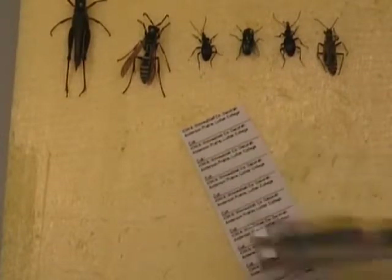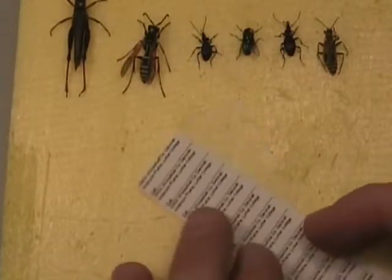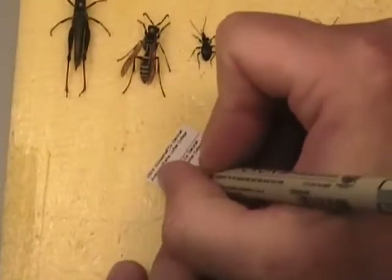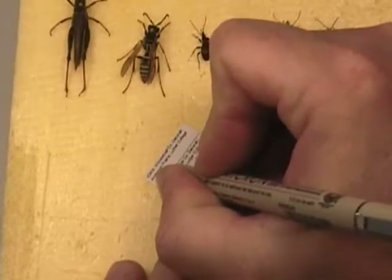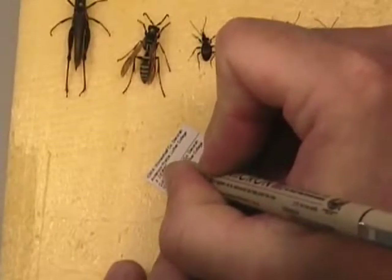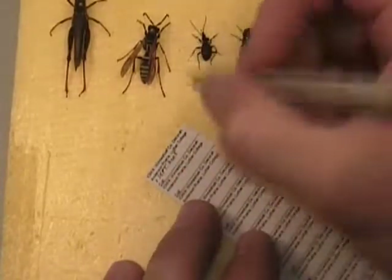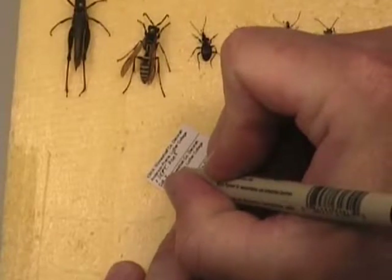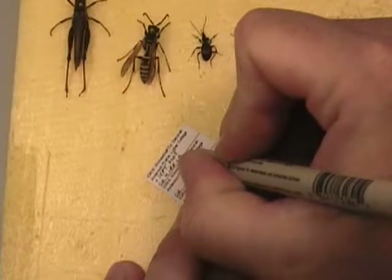These are locality labels. These specimens were all collected up in Anderson Prairie. I'm going to take these Anderson Prairie labels and put today's date on here — the date that these were collected. So the 1st of September 2005, and then after COLL for collector, since I collected these specimens, I will put my name.